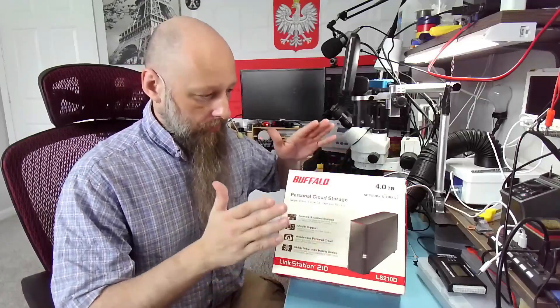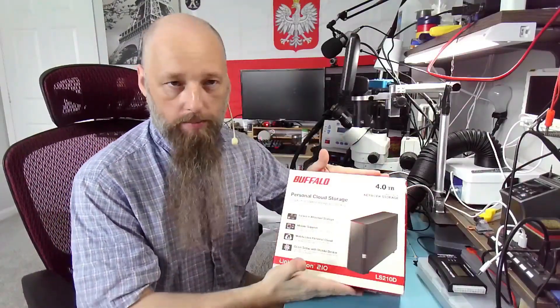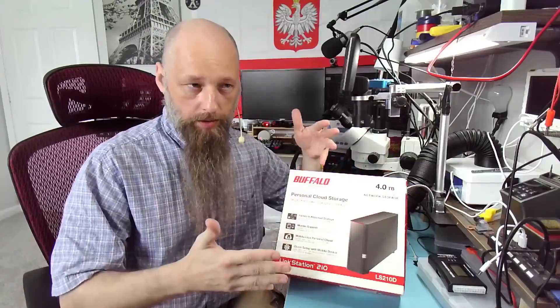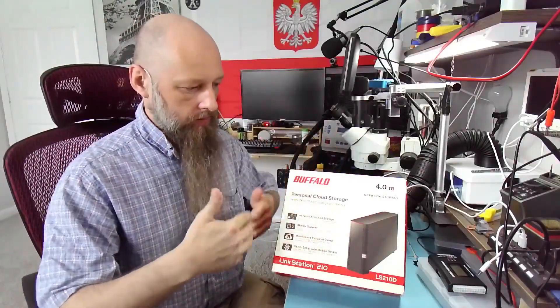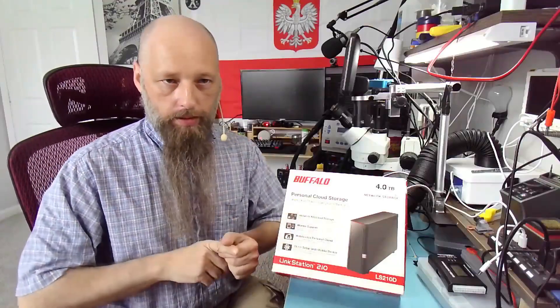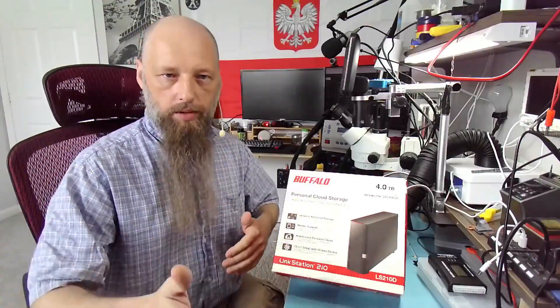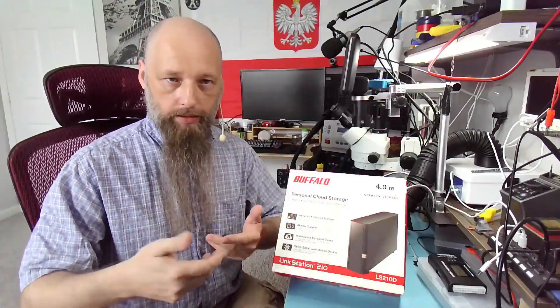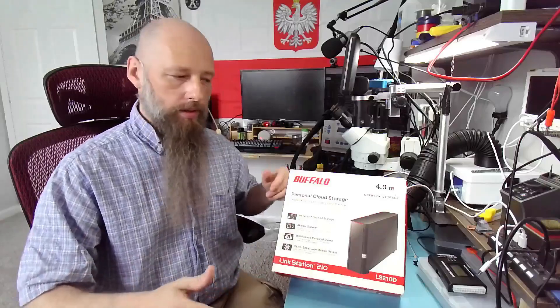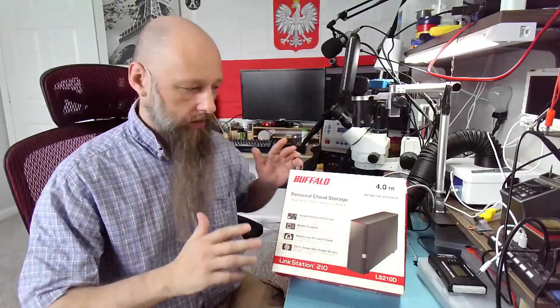But what is this, and how do you set it up without the phone? This is network attached storage, which is basically a hard drive enclosure with an adapter to connect to your network. You can't connect this directly to your computer and treat it like mass storage like a pen drive or external drive. This is designed just to connect to your network and access it through the network.